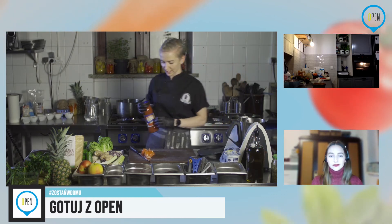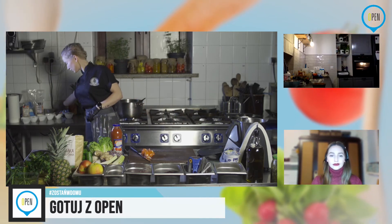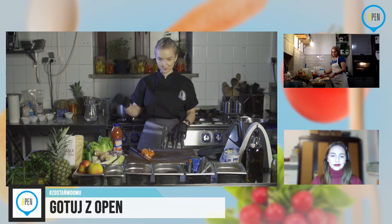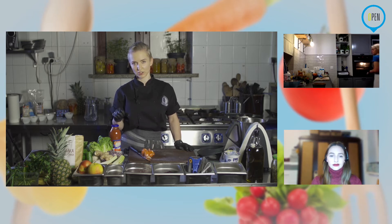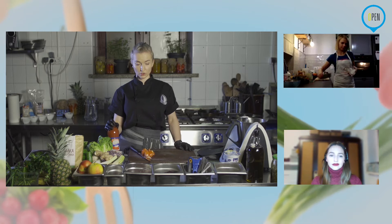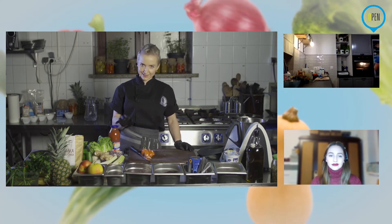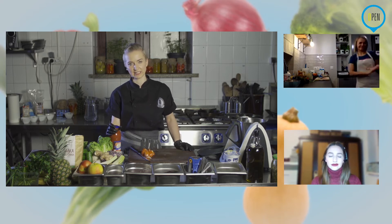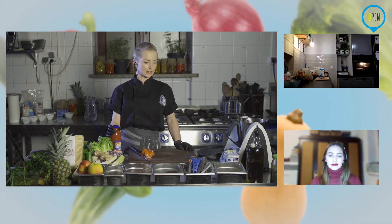Sos, o którym mówiłam — chyba tego nie napisałam, zapomniałam. Użyję pasaty pomidorowej. Mogą być pomidory krojone. Tutaj wszystko, co jest z pomidorów, fajnie do tego pasuje — pasata, przecier, pomidory całe. Jeżeli nie macie czegoś takiego, sprawdźcie lodówkę, czy nie macie jogurtu, śmietany. Nie polecam trzydziestki jeżeli chodzi o dania fit — raczej dwunastki. Mogą być też śmietany wegańskie, sojowe.